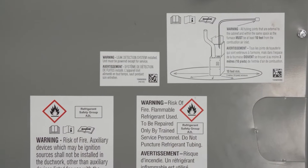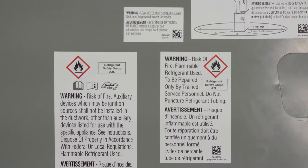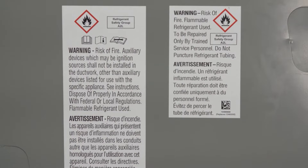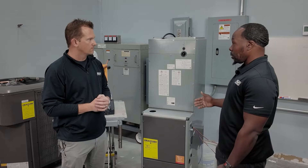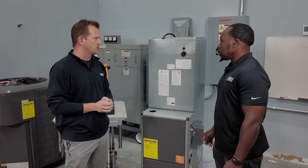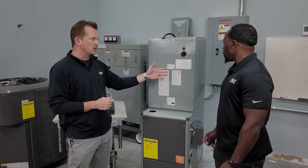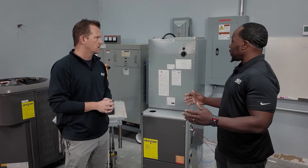These are labels that you will find for anything that is not going to be R454B, just to let you know about the flammability and the risk. You also find here another label that tells you where to make connections in the event that you need to make one outside of the coil cabinet. That 10-foot number — we're advising that the braze connection be at least 10 feet away from the ignition source.